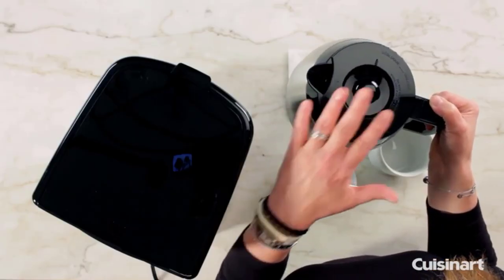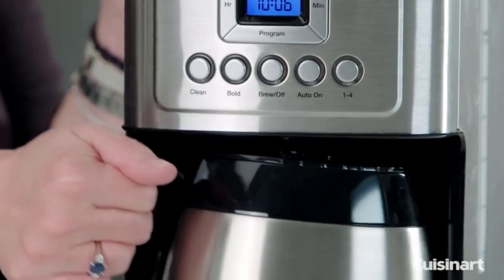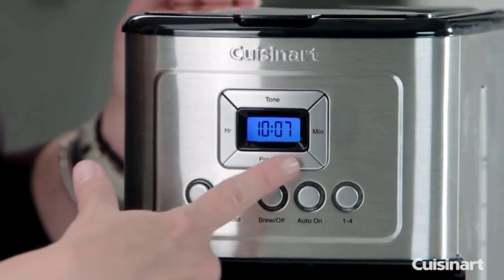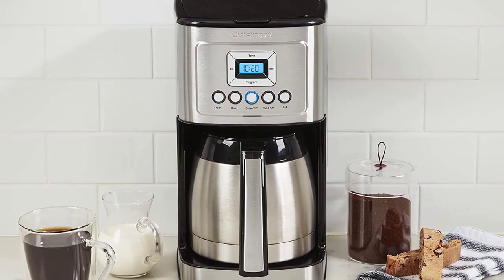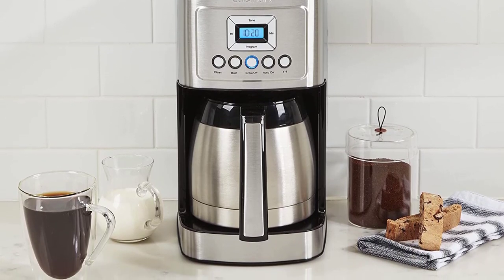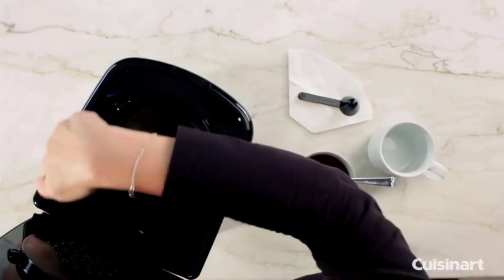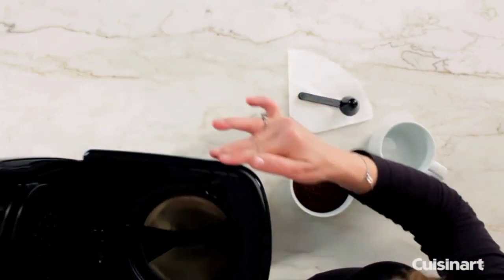It uses a unique internal heating system to offer three different brew temperatures: regular, hot, and extra hot. The Extreme Brew option uses new re-engineered brewing technology to make your coffee 25% faster than the standard coffee maker without skimping on taste and flavor. The backlit LCD screen and the ability to set the brew time up to 24 hours ahead are two other features that make this coffee maker a top-rated model.